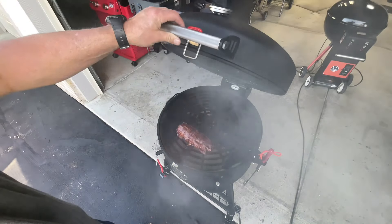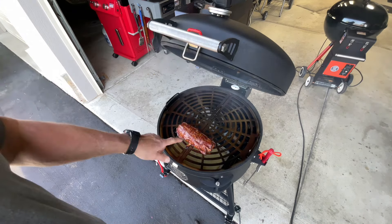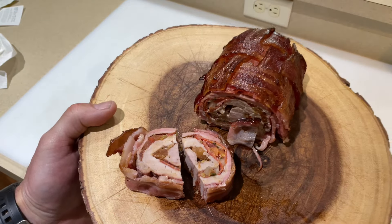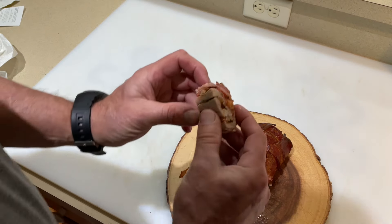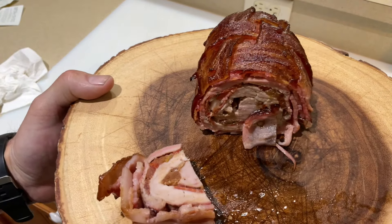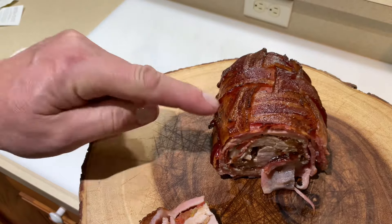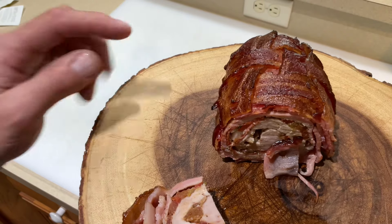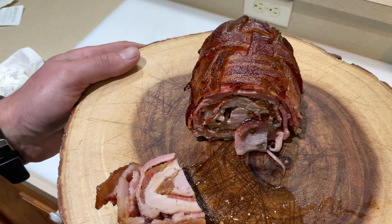Oh man, that looks absolutely gorgeous! I'll take an internal temp but I know this is done when the bacon's done. Look at that — the smell is phenomenal. Oh wow, words can't describe it. Even the tomatoes — I'm not a big tomato fan but those are good in there. Smoke flavor, the Huntsman did a phenomenal job and held the moisture in really well. We took this up to about 160 degrees.